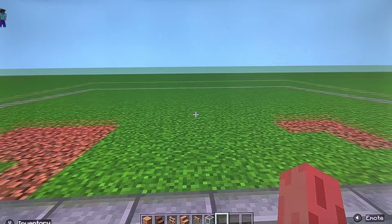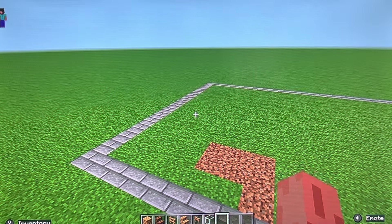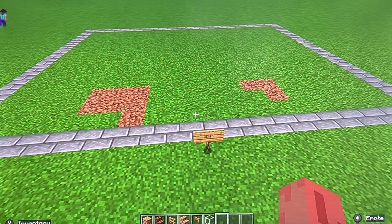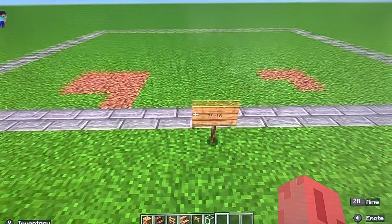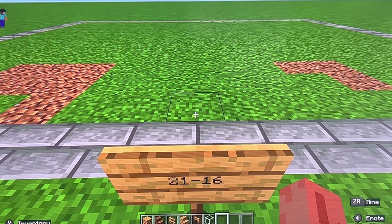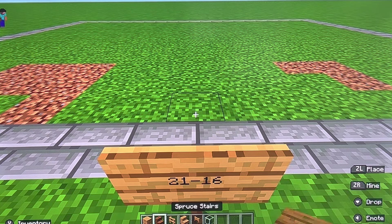To get started, you need a 21 by 16 square — 16 on left and right, 21 on front and back. Once you got that, you need oak planks, spruce stairs, oak fence, oak stairs, oak fence gate, and glass.